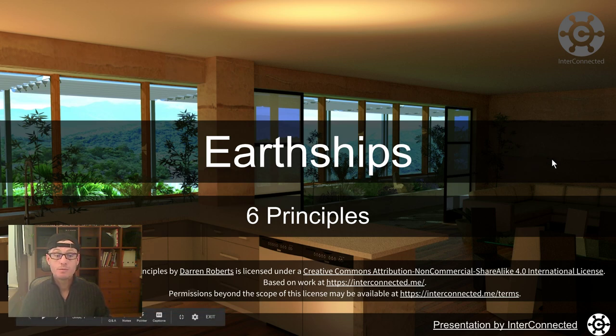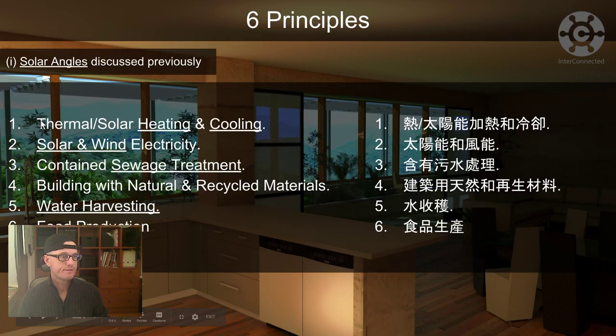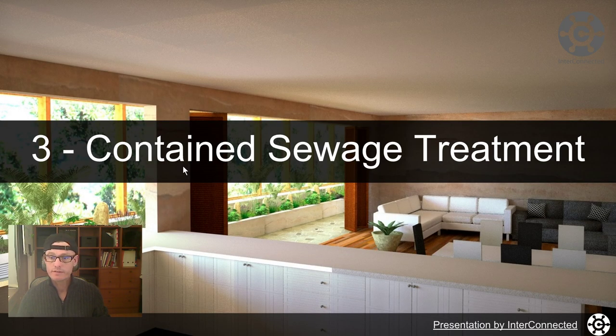Welcome back to another video. We are going to have a look at another Earthship principle today. Last time we already covered thermal solar heating and cooling and solar and wind electricity. We're going to have a look at contained sewage treatment today, so let's dive into that.